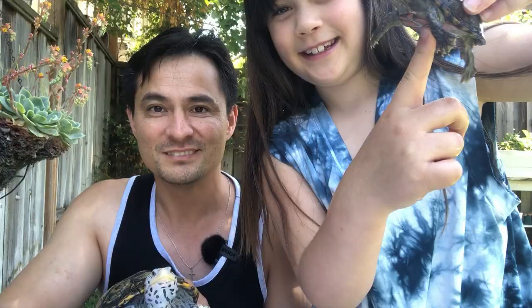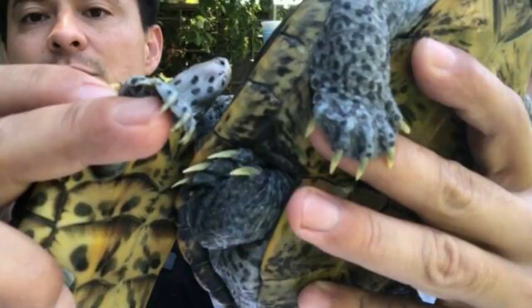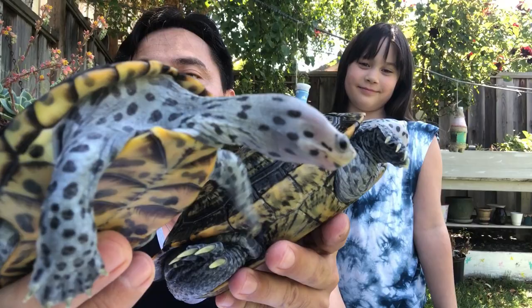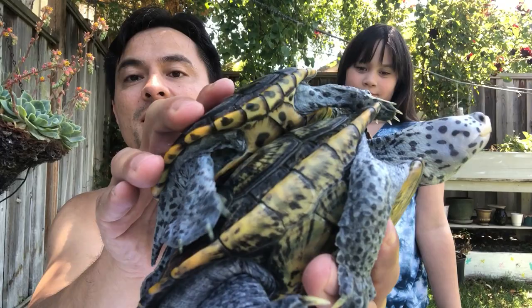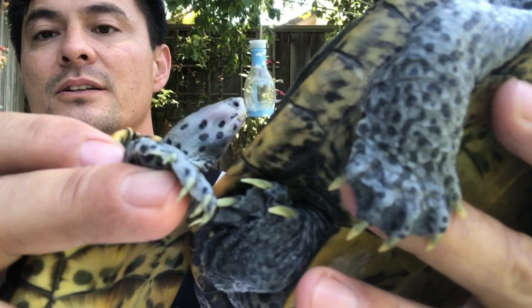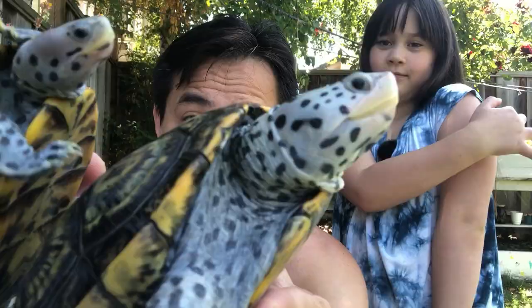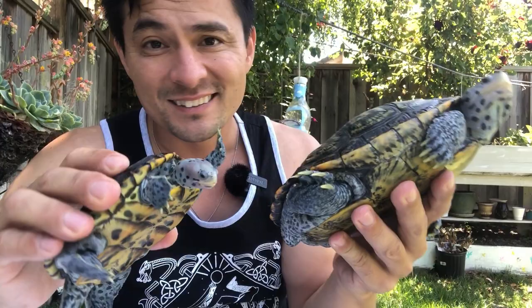Which brings us to our next point: nails. This is the female and here's the male. In red-eared sliders, you'll see that the male has long claws, but you won't see that in Diamondback Terrapins - they have roughly the same claw lengths. The nails aren't much bigger from one to the other at all. So don't use claw length as an indicator, not for this species anyway. For Diamondback Terrapins, there are no markings that are going to tell you if this is a male or a female.